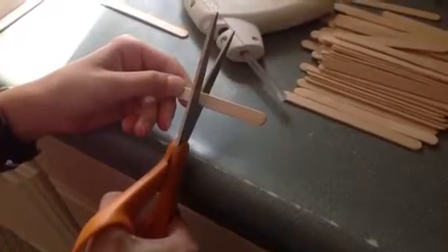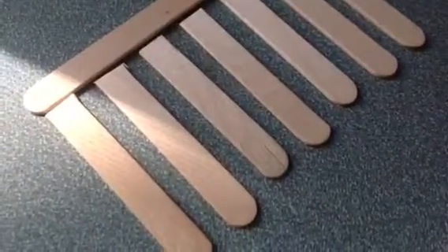Cut the popsicle sticks in half so that you have seven halves, then make sure they all line up with one sideways popsicle stick.